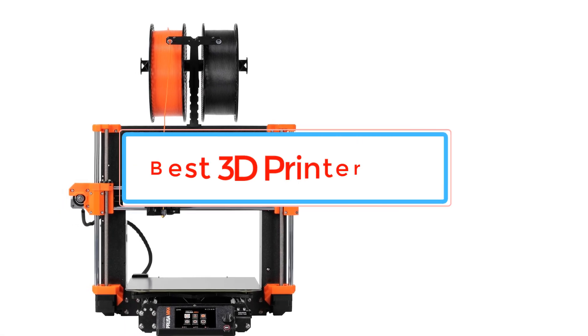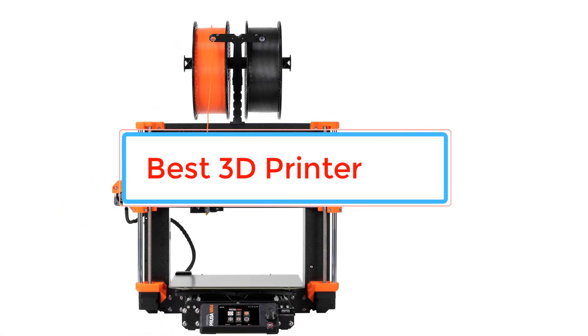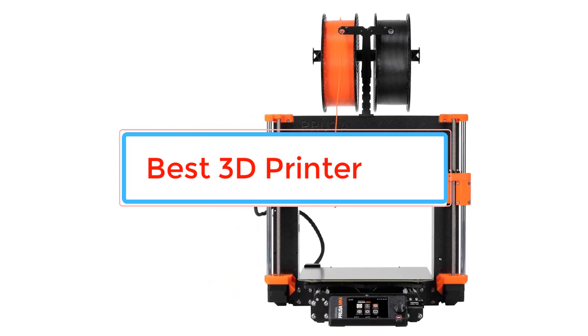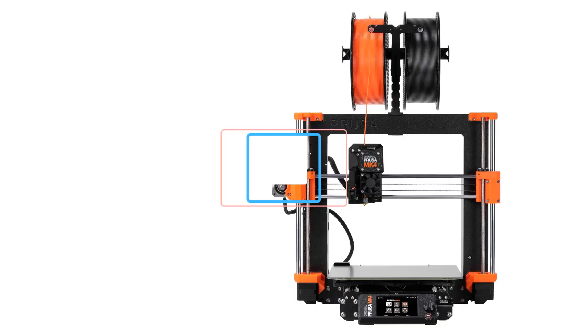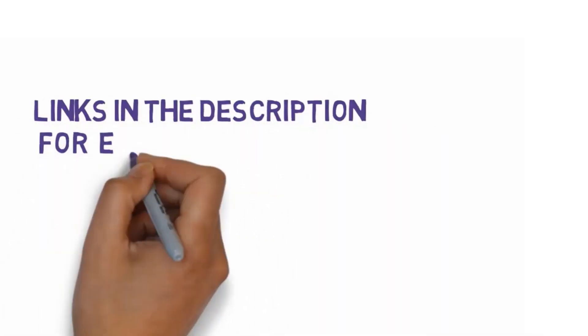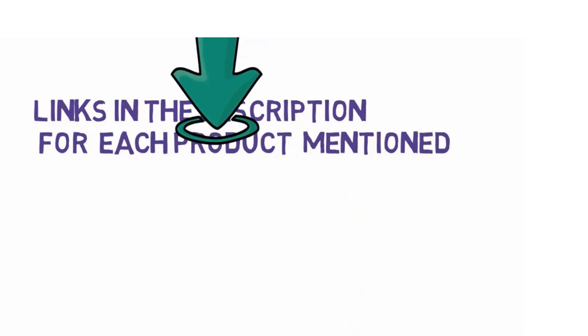Are you looking for the best 3D printer? In this video we will look at some of the best 3D printers. Before we get started, we have included links in the description, so make sure you check those out to see which one is in your budget range.